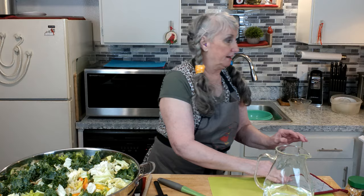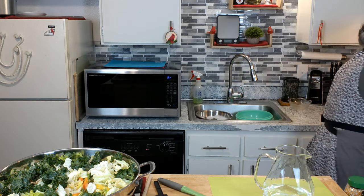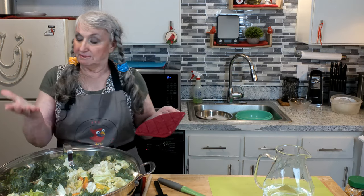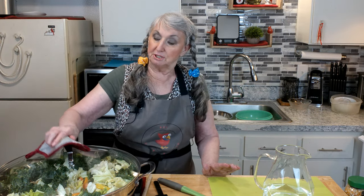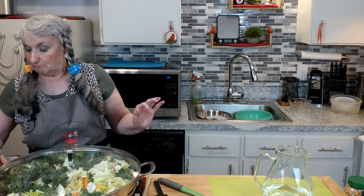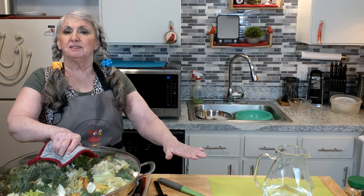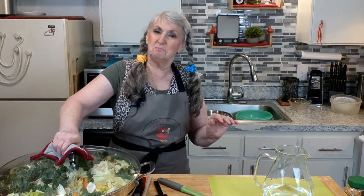I'm going to put a lid on here. It's set at 300, and when that comes up to a slight bubble I will turn it down. I'm going to cook it for about 10 minutes and we'll be back to add the rest of it. Alright, you take your break.